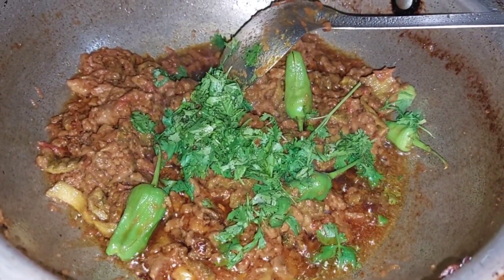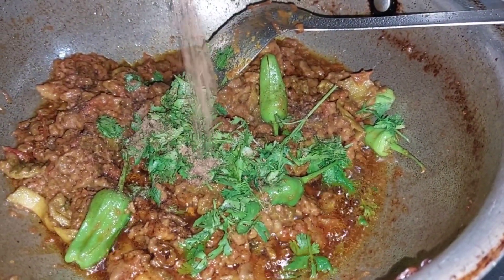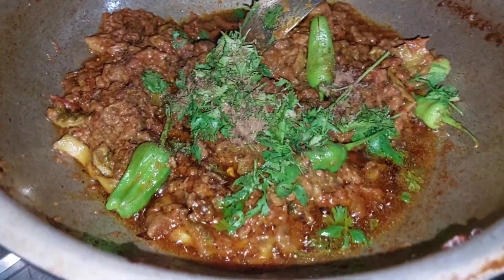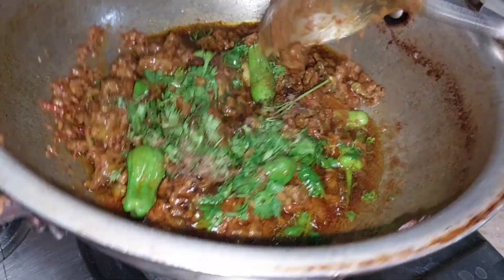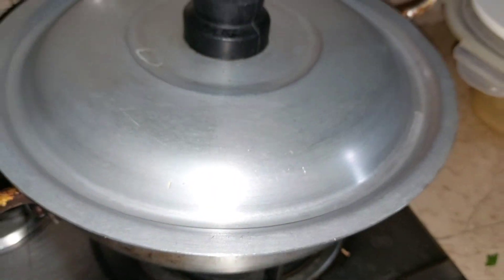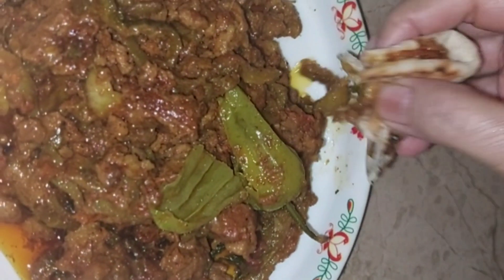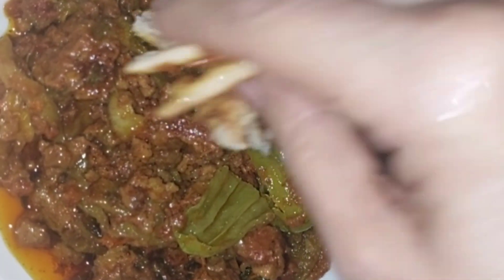اس کے اندر ایک چمچ ڈالا ہے۔ باقی جو بہت مزے کا کیمہ کریلے بنا تھا، میں نے بالکل بھنا ہوا خشک والا نہیں بنایا تھا جیسے کہ آپ کو اس کی شکل بھی نظر آ رہی ہے۔ بہت مزے دار کیمہ کریلے بنا تھا اور ابھی آپ کو یہاں میں کھا کر بھی دکھا رہی ہوں۔ بہت ہی مزے دار ہمارا کیمہ کریلہ یہاں پر تیار ہے۔